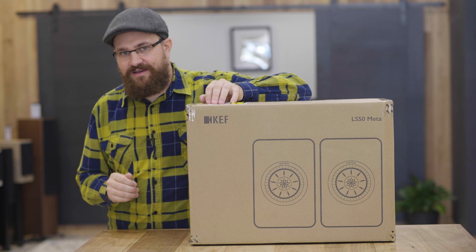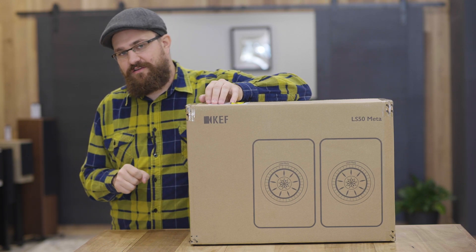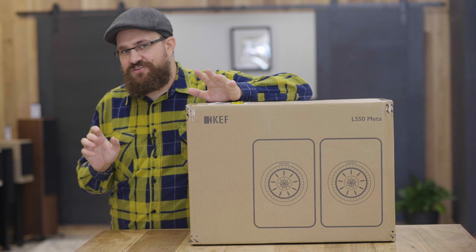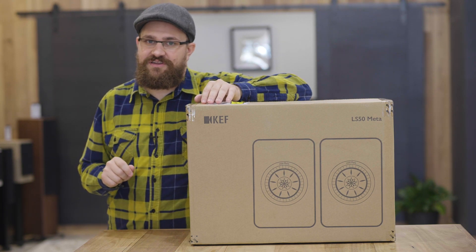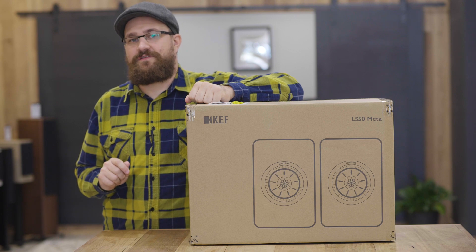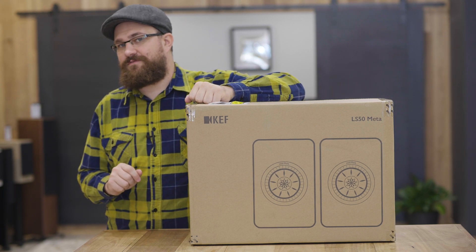Now, the 'meta' in the title is short for meta materials, which is a new technology that KEF have engineered and placed in these new speakers. If you'd like more information on how exactly those materials work, you can find a link to KEF's explanation video in the description below. Now, in case you're wondering, yes we will also be covering the KEF LS50 Wireless Mark 2, but that's another topic for another video.